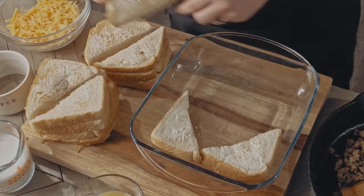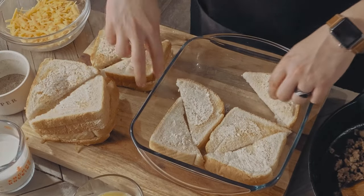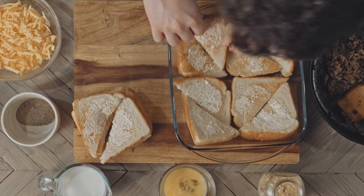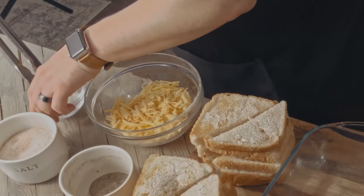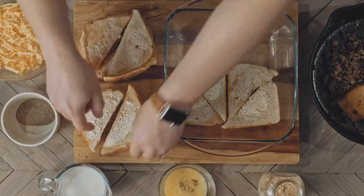Moving on to assembly, we're going to alternate layers of toast, meat, and cheese, which I'm assuming just means to layer it like a sandwich. So into the bottom of a 9x9 dish — first we're going to grease our dish. I'm just brushing over it with an oil soaked paper towel. Now we add in our toast.